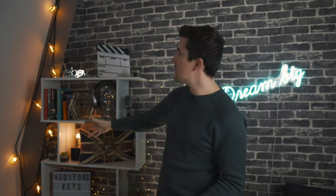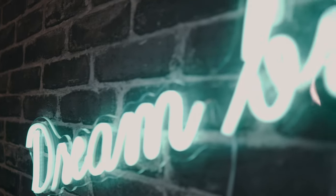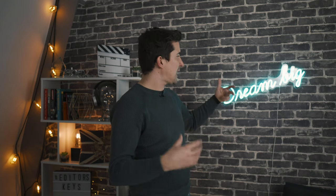We have some more practical lighting on the right-hand side of the set — just some very cheap LED warm bulbs that give a nice pop to the set and also create a bit of separation. And then finally we've got the 'Dream Big' neon sign, which I really love — I think it adds a real nice touch to the set and also adds a nice bit of separation from myself, the camera, and the lights.